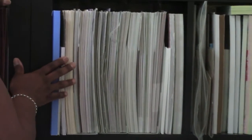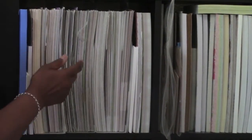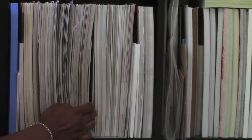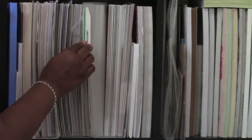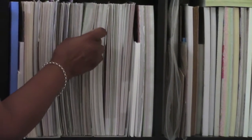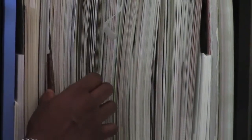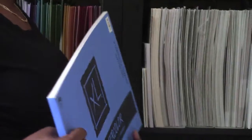Now we're moving over to some of my paper pads and pattern paper. I have a lot of pattern paper. I have Studio Calico in this section, some My Mind's Eye — really pretty old stuff — some Basic Grey, some American Crafts, some miscellaneous manufacturers, some October Afternoon, and right here is my watercolor paper pad. I put all my paper pads here.